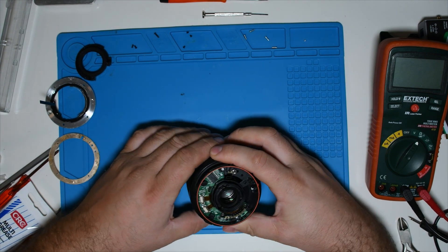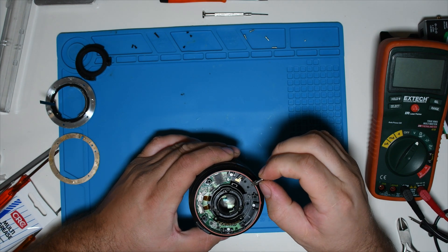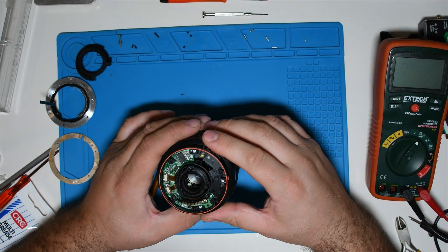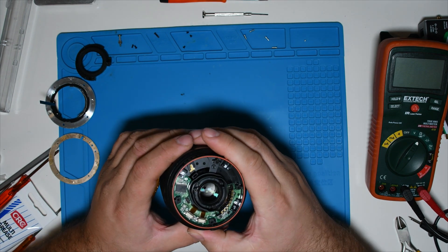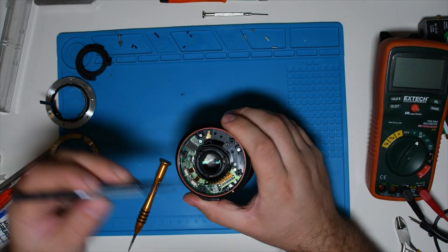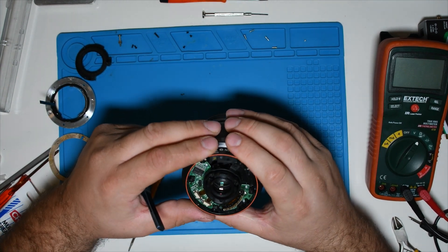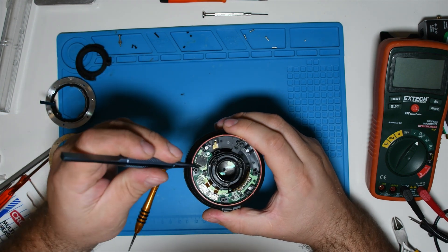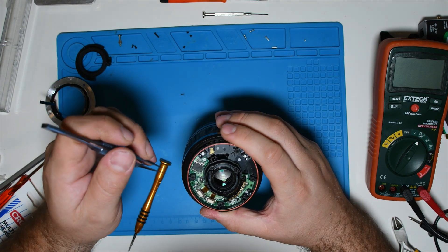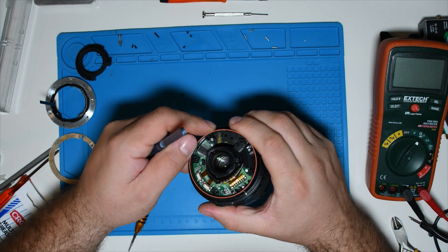Now let's briefly inspect the motherboard and the other components. We also carefully remove the small locking screw. As I thought, unfortunately moisture got in and some electronic components are partially oxidized, but I don't know what the circuit board looks like from below. The mechanical components look very good.